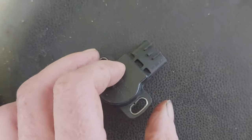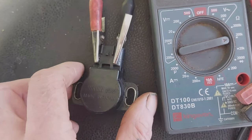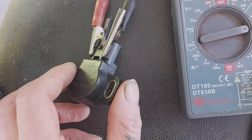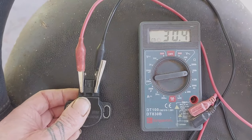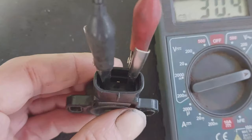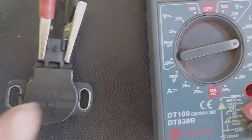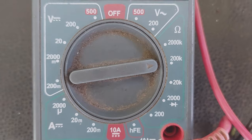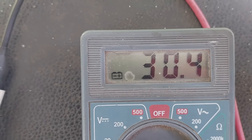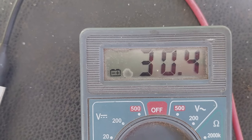First I'll show you how I know this is a bad unit, then how I know the one on my bike is a good unit, and then how to set it up. The first thing to do to determine if a unit is good or bad — and this works either on or off the bike — is to use a multimeter. Suzuki specifies that the resistance reading, when the meter is set to kilo-ohms, should be between 3.5 and 6.5 kilo-ohms. This bad unit is reading 30.4K, which is way, way too high, so instantly I know this is a bad unit.